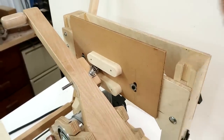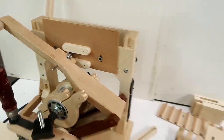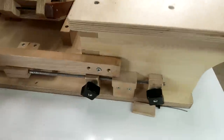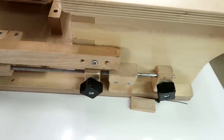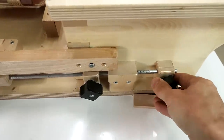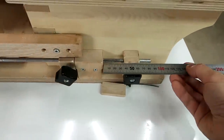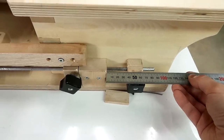So once you have the template on there straight, you don't have to worry about that anymore. And I moved the depth stops over to this side like this, which makes it very easy to just put a ruler on there to see what depth it's set to.